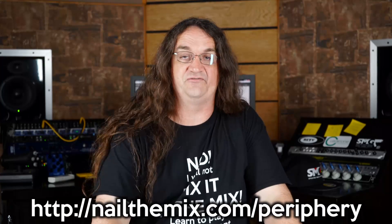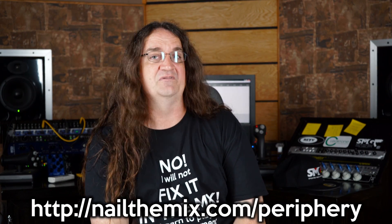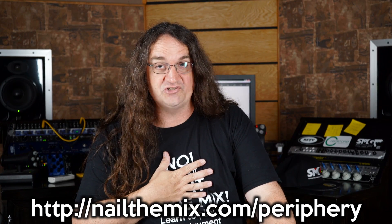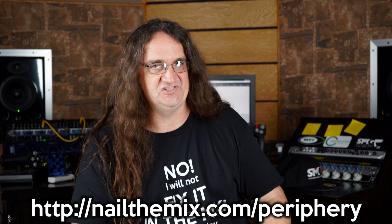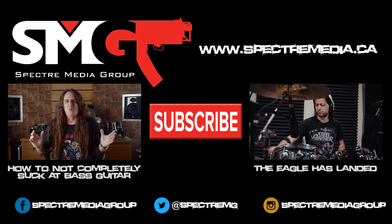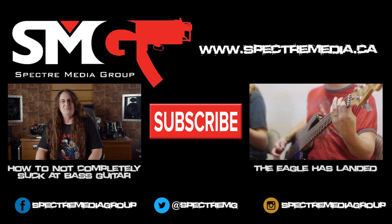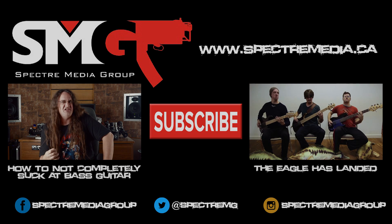Thank you so much for watching. If you haven't signed up, check out Nail the Mix — it's going to be absolutely freaking amazing this month. Last month was Machine Head, this month is Periphery. I know there's a ton of Periphery fans that watch this channel — guys, seriously, sign up for it, you're going to learn a lot. Every time I watch the monthly thing I pick up a ton of great tips. You just can't go wrong. Check it out. Take it easy, guys — I'll see you next time. Have a great weekend.